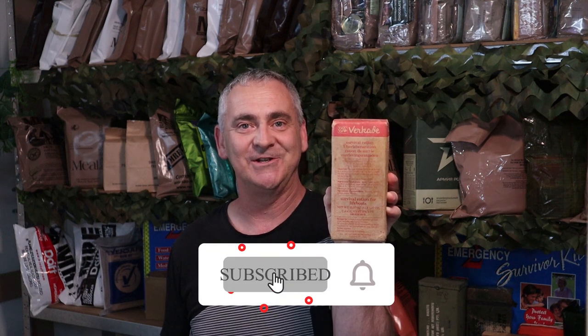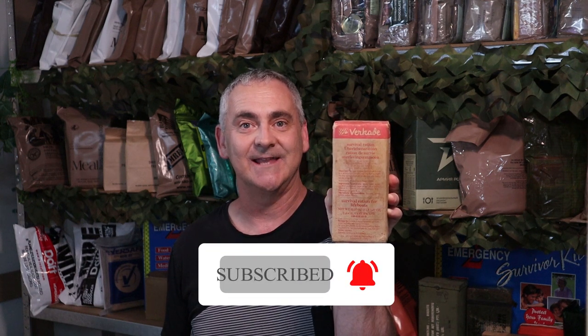Thanks for hanging with me for another review. This is a 1984 Netherlands lifeboat ration. This ration hasn't been filmed on YouTube before, so this should be interesting. If you are enjoying my videos, please consider subscribing — I really would appreciate it. Okay, let's get into it.